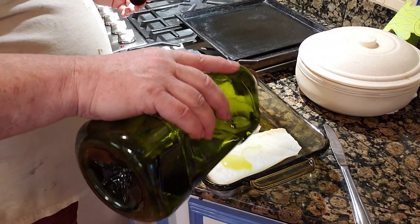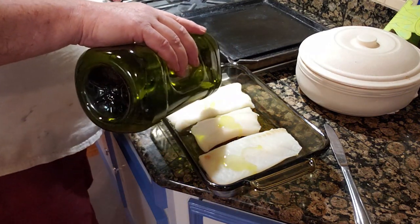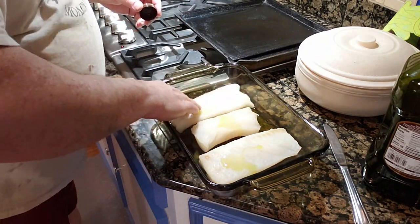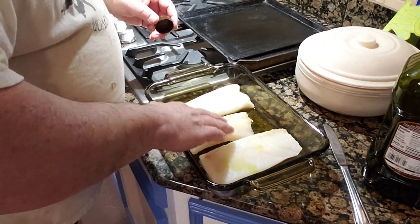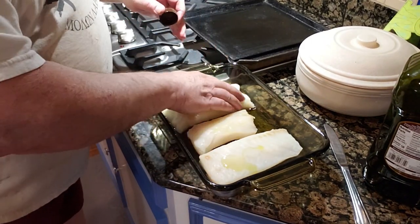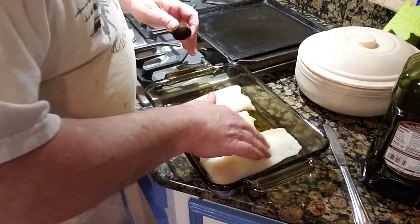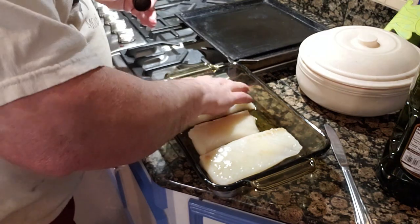Add a touch more EVOO to the top and rub it in. This will help your spices stick better, not to mention it adds a yummy flavor. Rub it all over good.